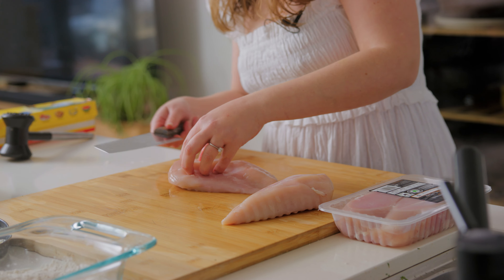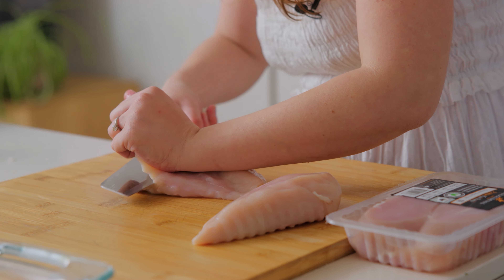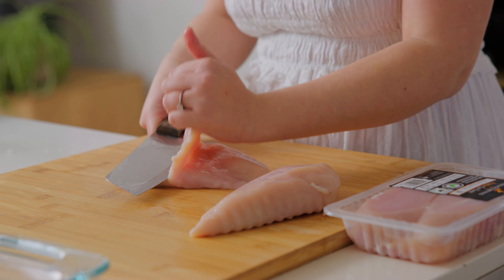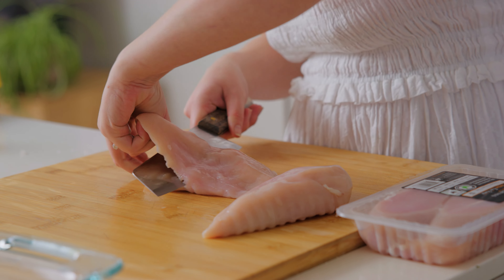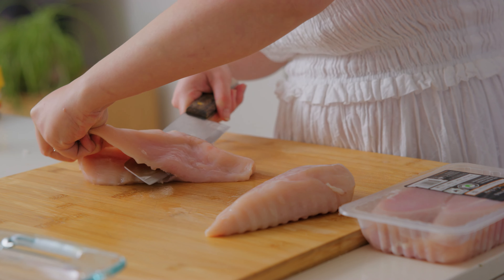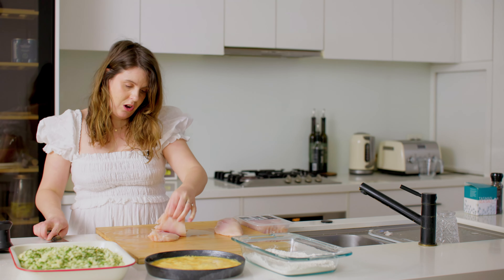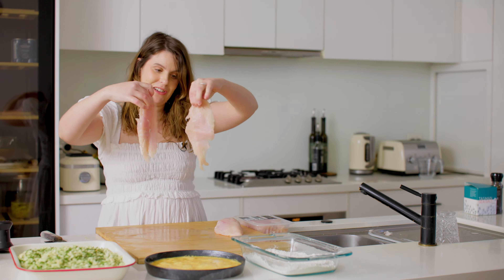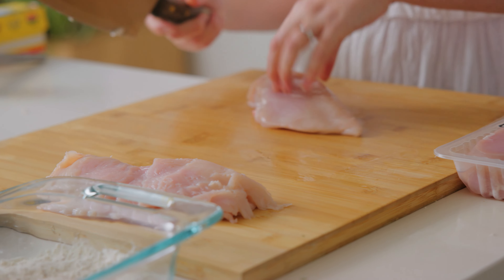Get a sharp knife and cut through the middle of the chicken. I just like to pick up the top part and let the knife work through it — my knife probably needs a bit of sharpening — until you've got two perfect little pieces. I'm going to repeat that with the rest.